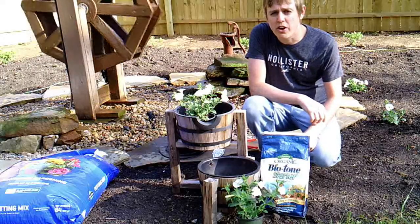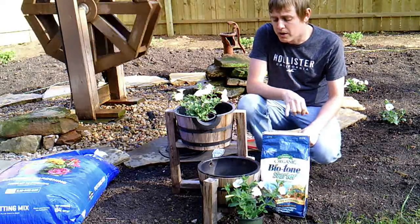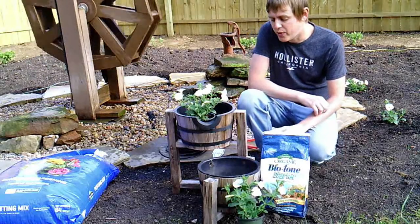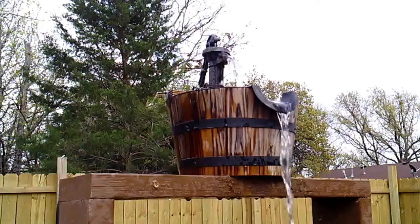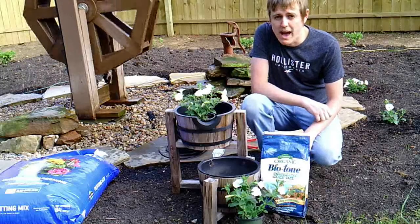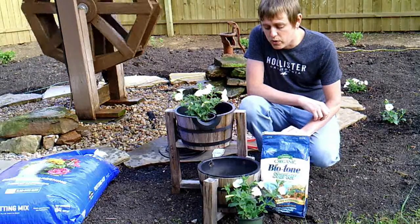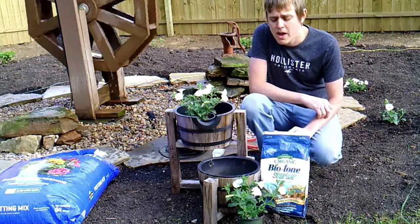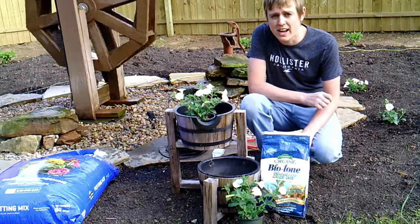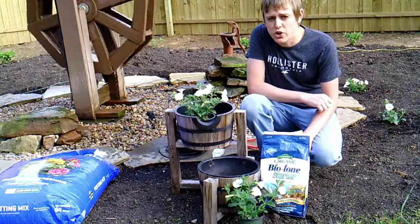So I have everything planted and watered in really good. I have two extra plants here that I didn't use, so I'm going to be turning this old fountain into a planter. This used to have three buckets on it, but I used the third bucket for the top of my water wheel, and this thing leaked really bad so I didn't want to use it as a fountain anymore. I've already drilled holes for drainage in the bottom, but I'm going to need to drill a hole in each of these that's a little bit bigger so that I can run drip tubing up through the bottom.